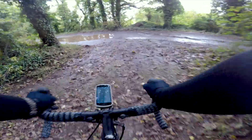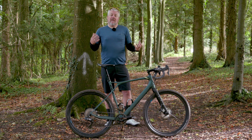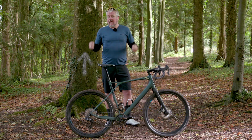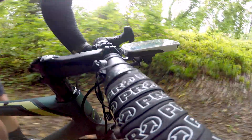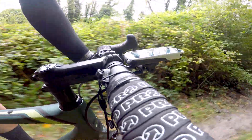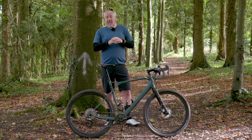What this all means is I can get all the braking power and feel I need when riding on the hoods — I don't have to get down into the drops like you do on other systems. And to be honest, if you're not a racer spending 90% of your time in the drops, and you're a normal rider spending most of your time up on the hoods, I'd recommend these levers on any road bike.